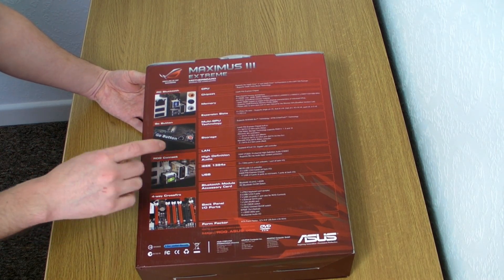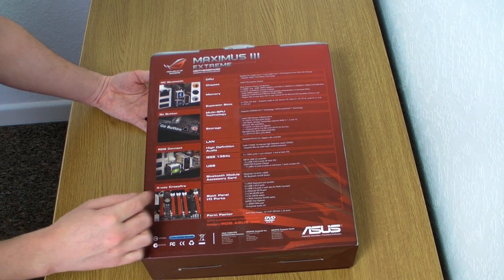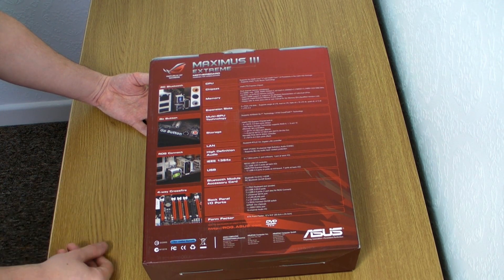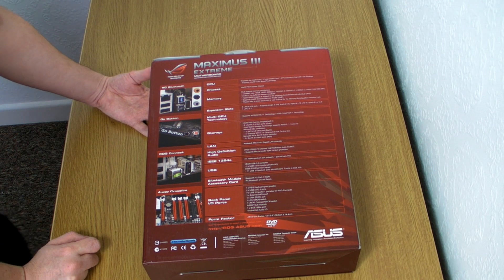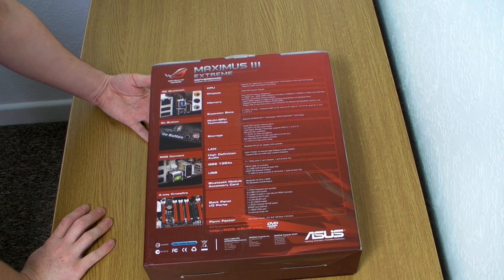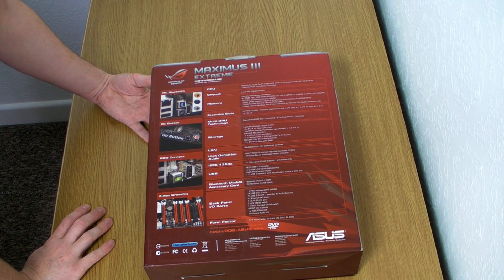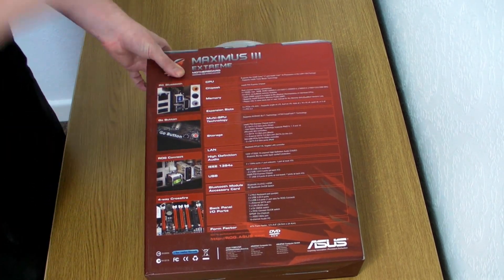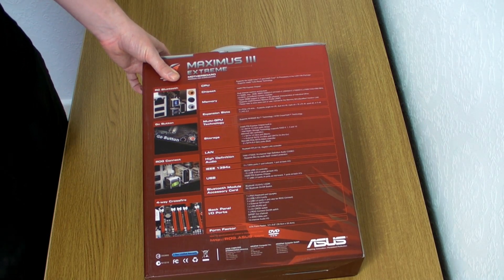Another feature, which is something I've been waiting to come out for ages, is the ROG — Republic of Gamers — Connect. It's got a little button on the I/O panel at the back. Basically, you can connect your laptop and overclock at a hardware level, do BIOS flashes, all kinds of stuff. You can be in your operating system and use your laptop — once you've put some software on there — to overclock your motherboard pretty much externally, and do it on the fly. That's amazing.